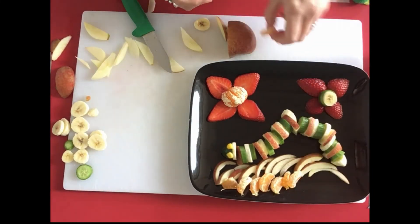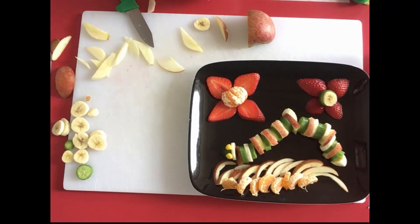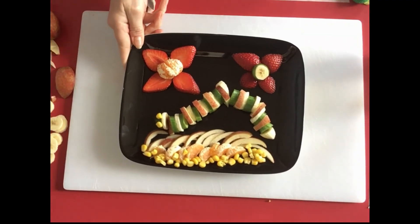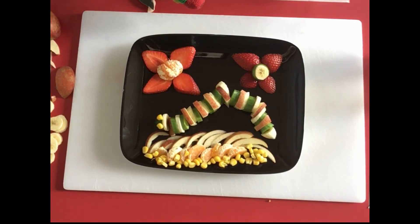Now see if you can use any bits you have left just to fill your picture up — see if you can make it look really full of flowers and grass. When you're done, take a photo and see if you can put it on Twitter for us so we can all have a look! You don't have to do a caterpillar — you could do a sandwich that looks like a bear, or use any of the pictures in the plan. Whatever you make, have a really fun lesson arranging your fruit, and don't forget to eat it all up when you're done!